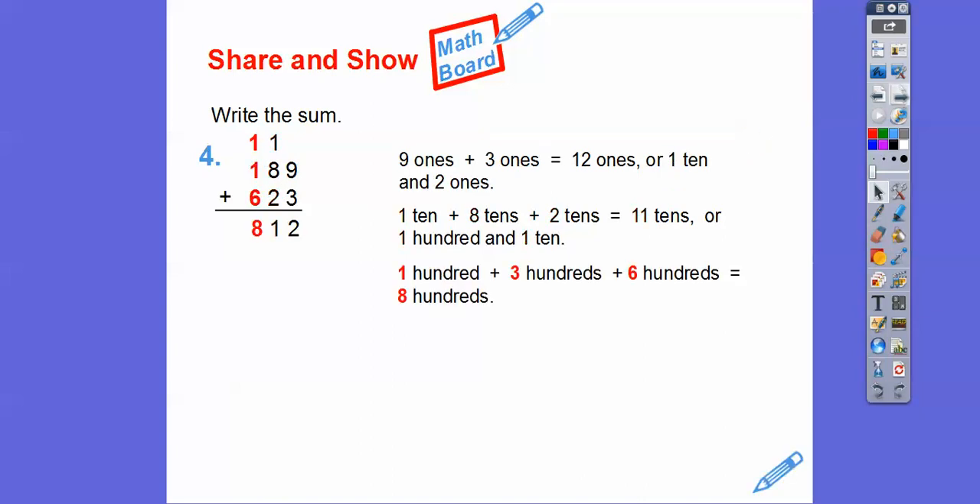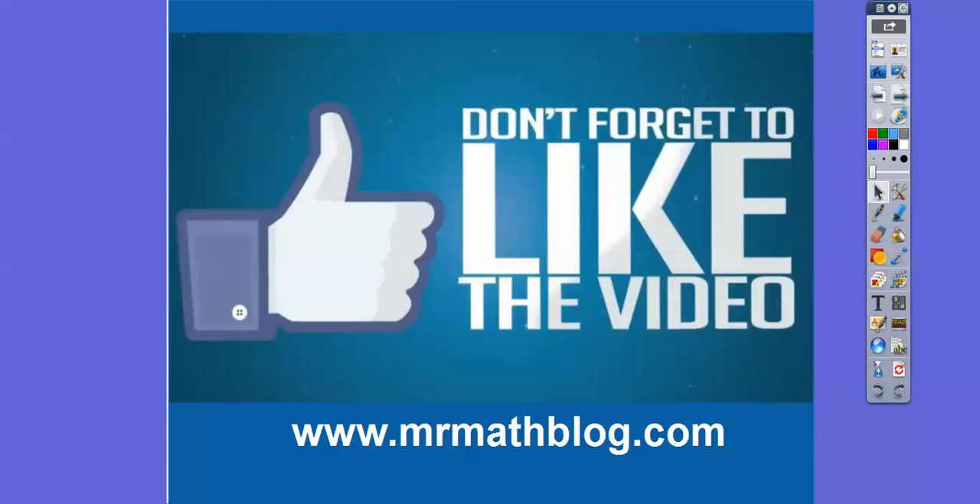All right, you guys, I hope that makes sense. And if that little arrow pointer helped, I'd appreciate a comment — or if it didn't help, I'd appreciate that too. All right, you guys, take care.